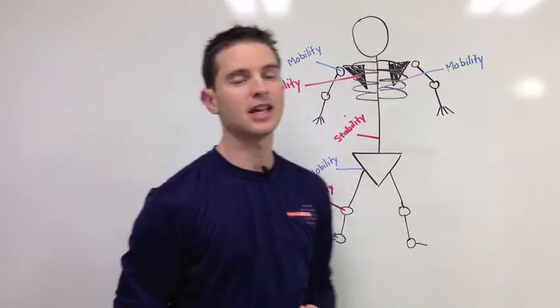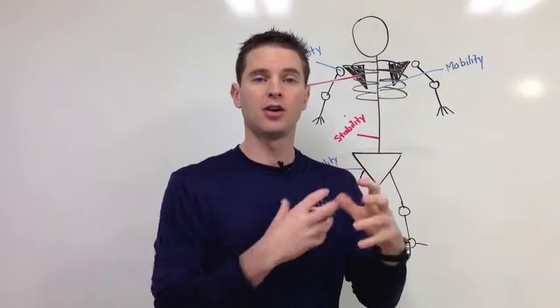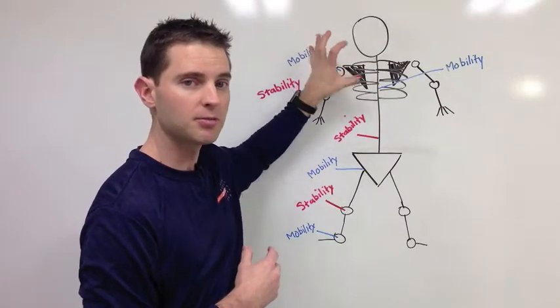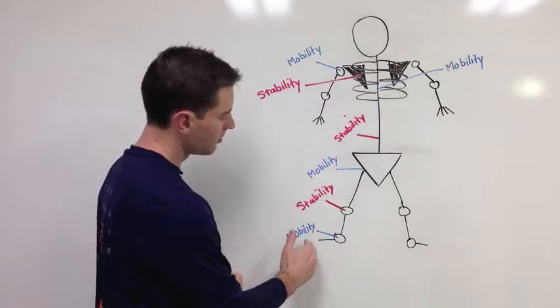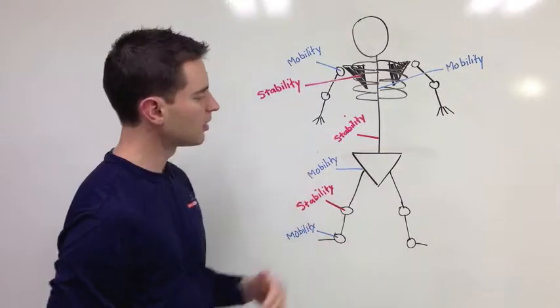If you think about your shoulder, it's the same kind of idea. Your shoulder blade needs to be stable on the rib cage so that the glenohumeral joint can have its mobility needs met. So this is a pretty important concept: mobility stacked on stability, stacked on mobility, all the way up and down your body.